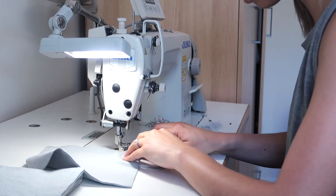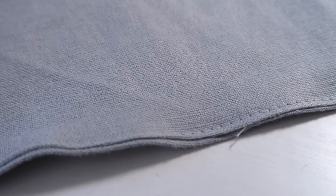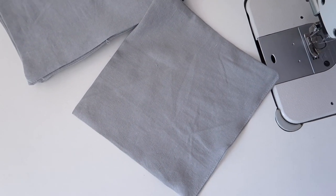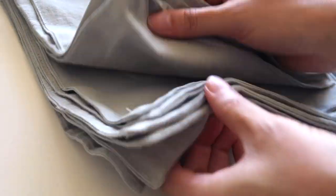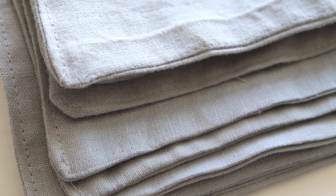I just did an edge stitch, which is about one millimeter off the edge of the fabric, and then you can do a top stitch and go all the way around the outside of your cloth. That will give them a really nice neat finish, and that's really all there is to making those little reusable towels — they're very simple. Now we will move on to the little pouch.